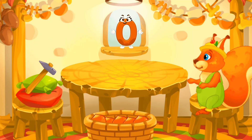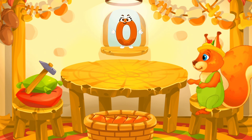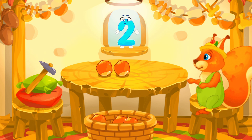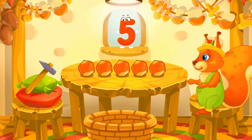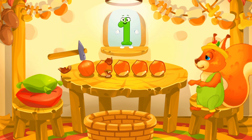Nuts which the squirrel has picked in the woods. Let's move them to the table. Drag the nuts onto the table one by one. One. Two. Three. Four. Five. Now let's peel some nuts. Tap the nuts one by one after each number. One. Two.